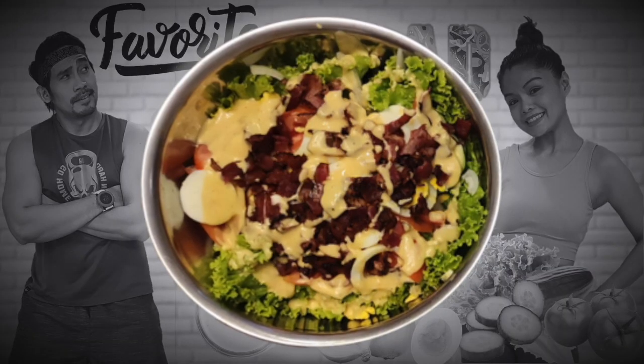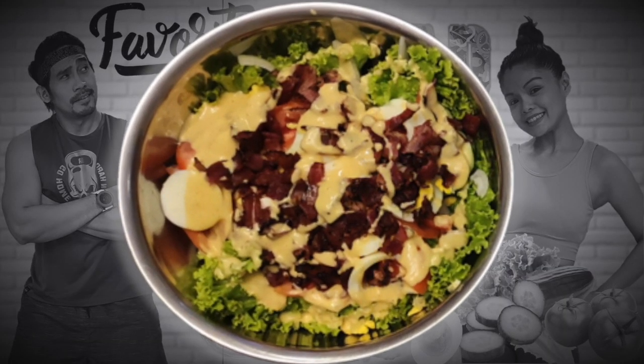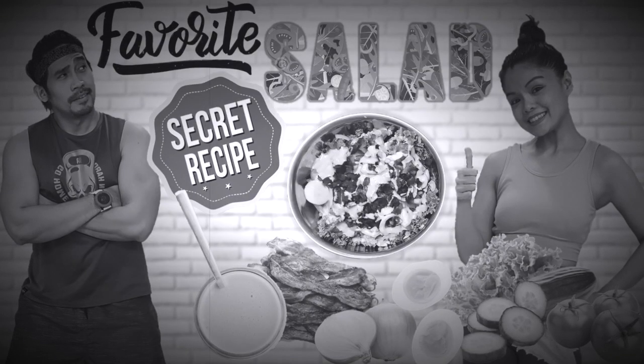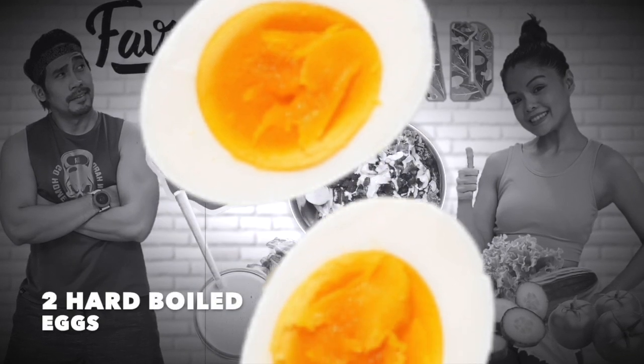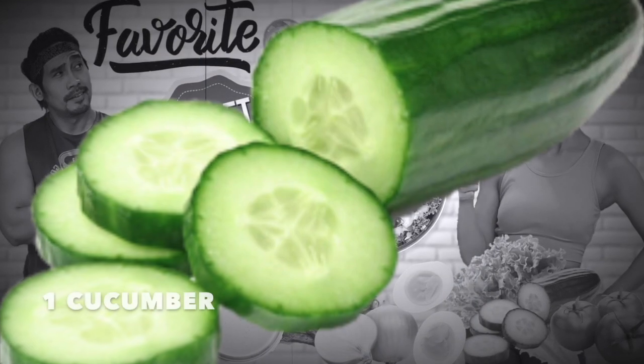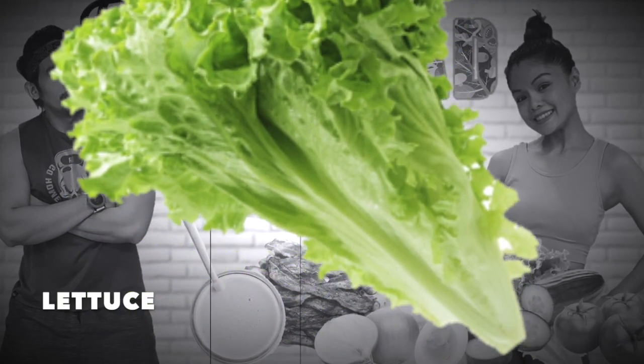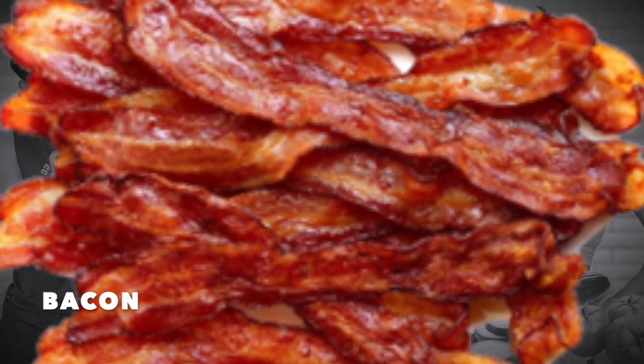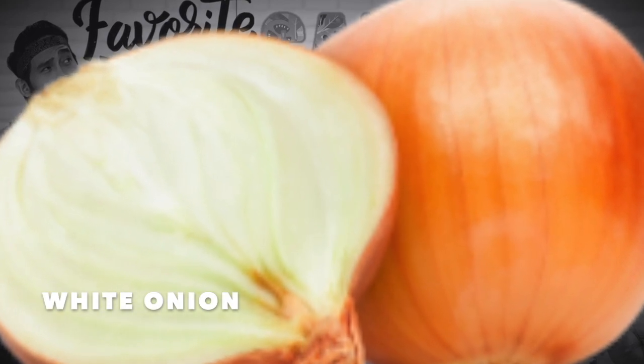This is very easy to make — about 10 minutes. We will be needing the following: 2 hard-boiled eggs, 1 cucumber, lettuce, 2 tomatoes, bacon, and 1 large white onion.